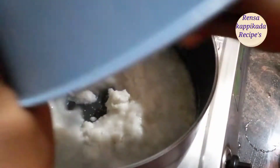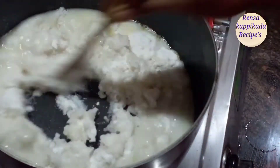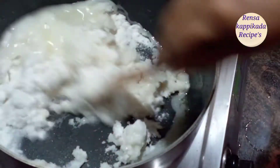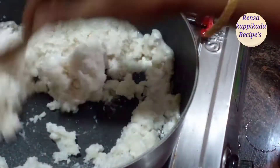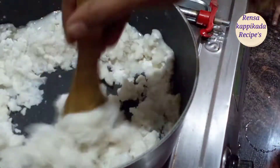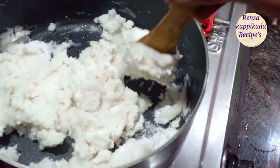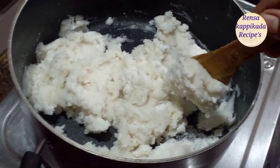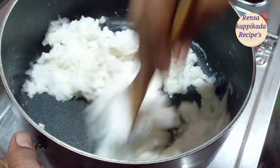Now you can add 1 cup of water and add 1 cup of water.